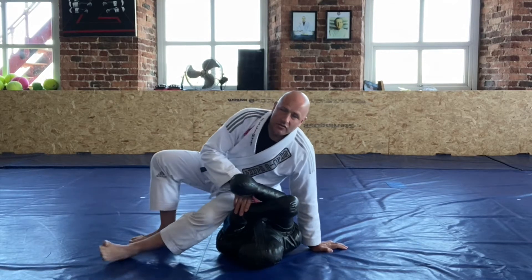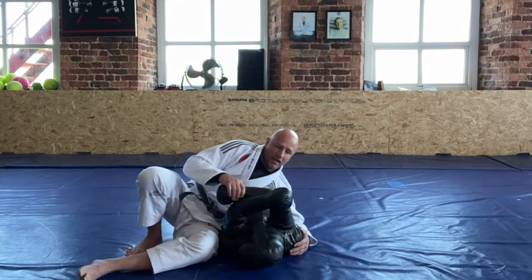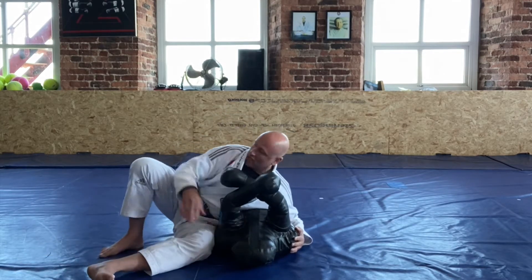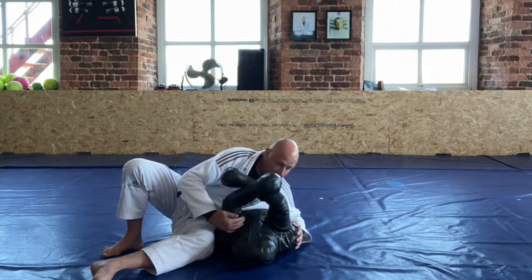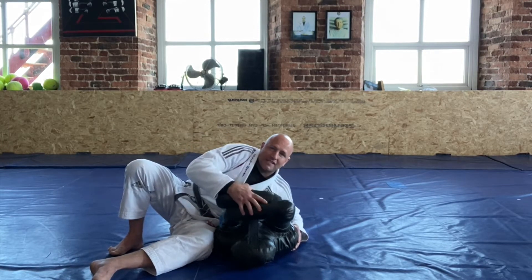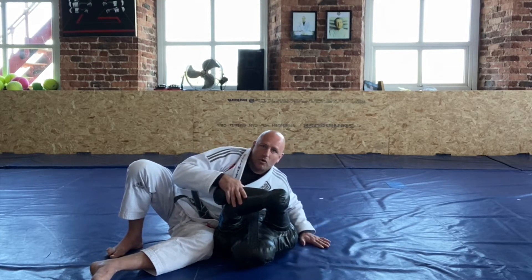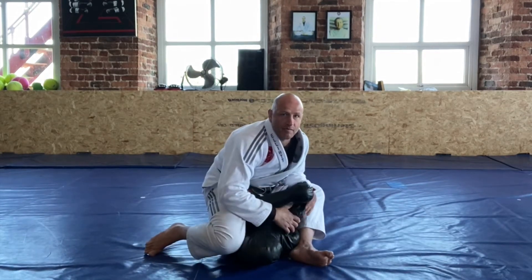All right, so we're going to add in to the movements that we've already been doing. You'll see for me these arms are getting in the way a little bit, hopefully it'll be a little bit easier for you guys. So we're going to be sat here, one leg up, one leg down, weight on the dummy, blocking the hip. I'm going to just control these arms a little bit just so that I can step over them. I'm going to post on my hand, post on my foot, and just jump straight to the S-mount.